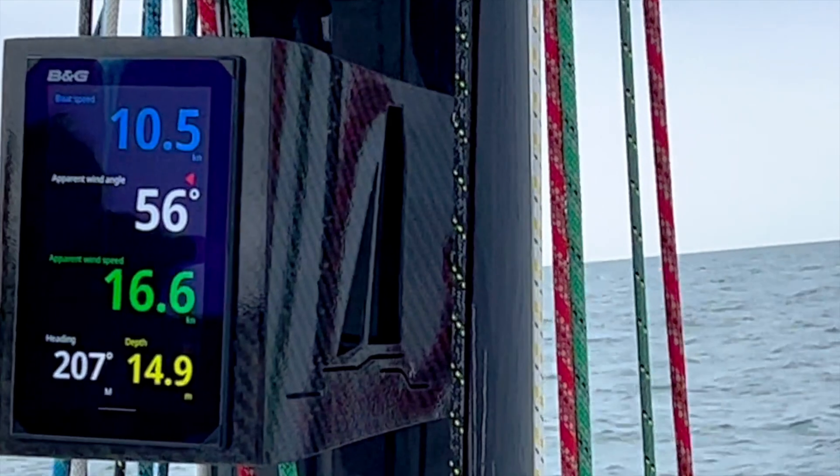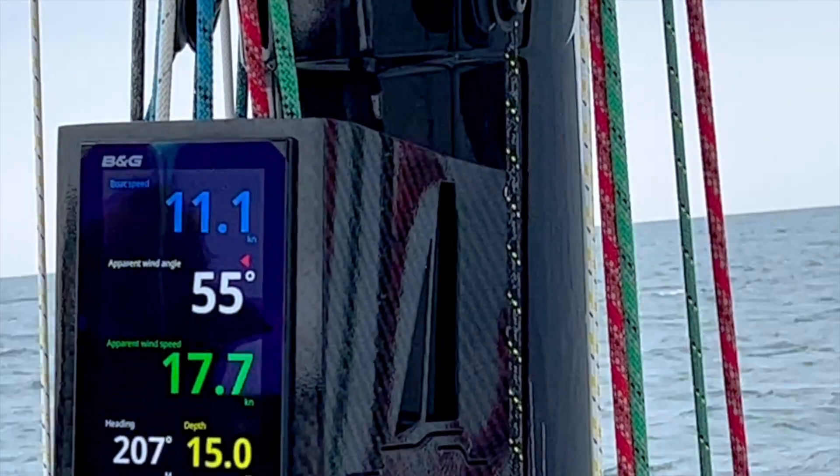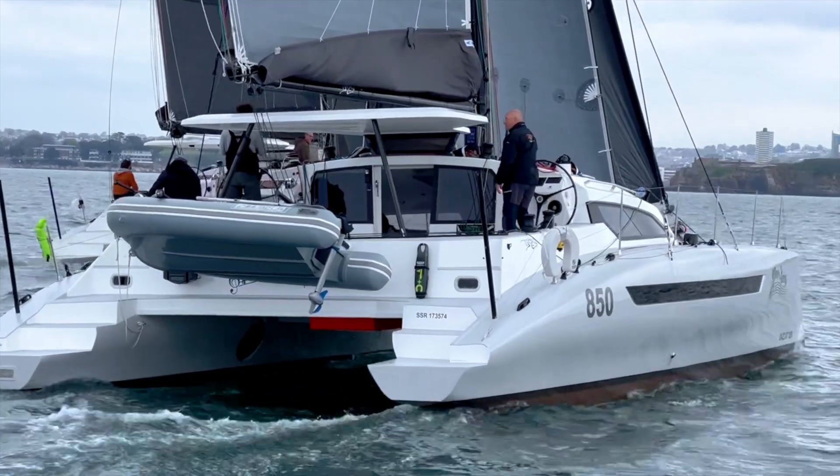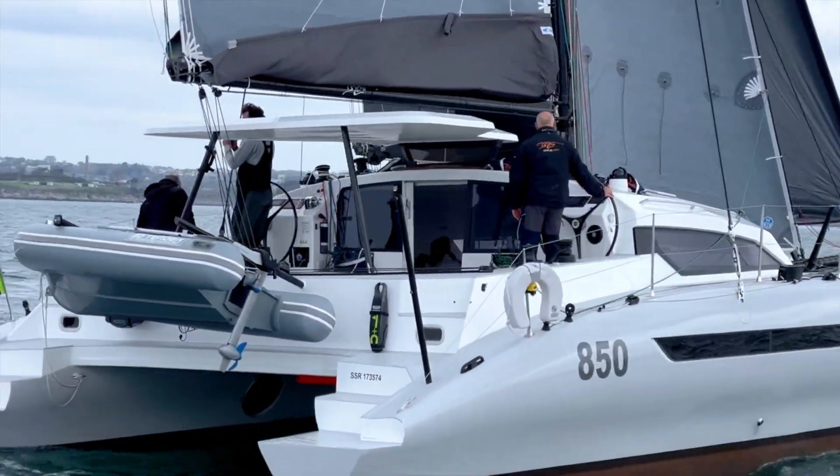I spend today on board Miner Swing, our latest 1295, for a very thorough upside-up training session and testing with Christophe, the developer from Ocean Data Systems.